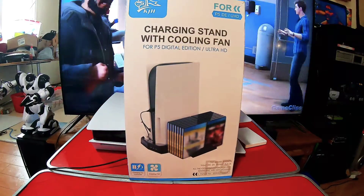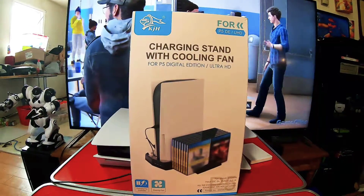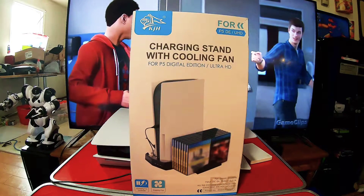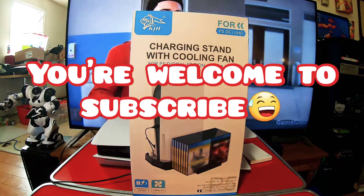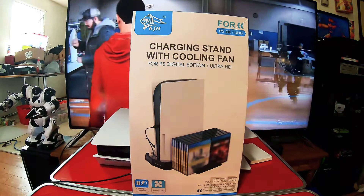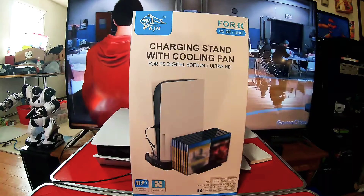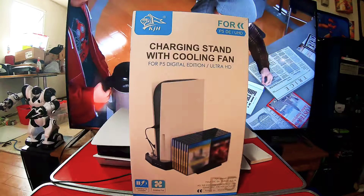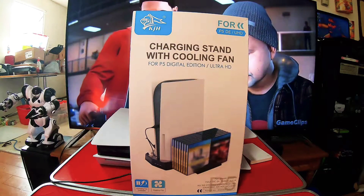And here's what came in — a charging stand with cooling fan for the PlayStation 5. We are watching Amazing Spider-Man in the background; there are video scenes from a video game, just something random. And our daughter's vehicle came in too.